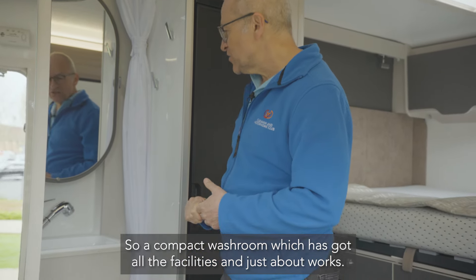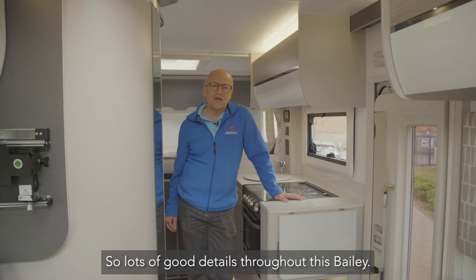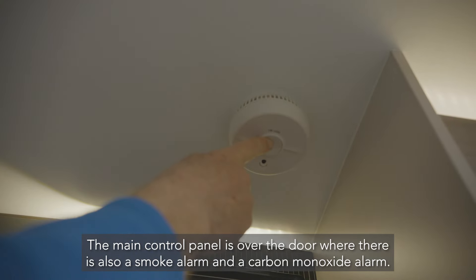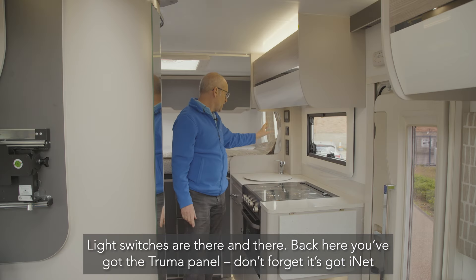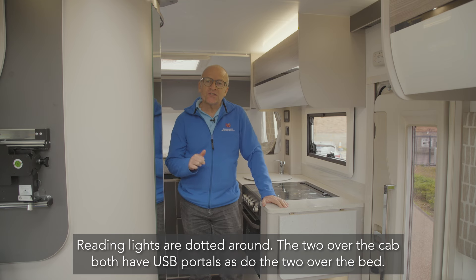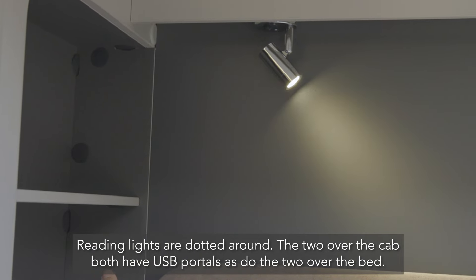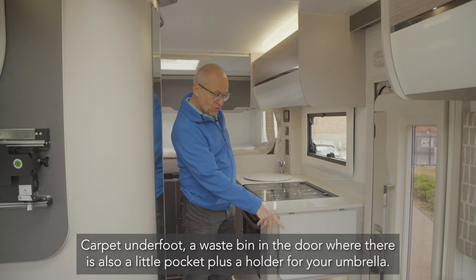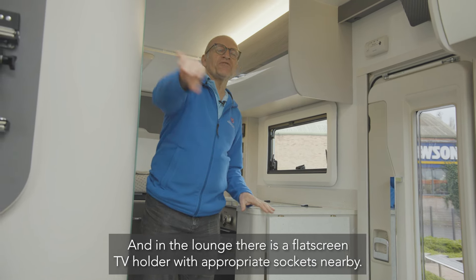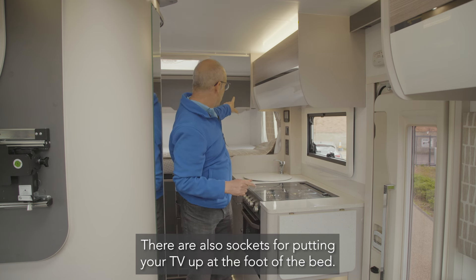There's a very useful hanging rail that drops down for wet clothing, so it's a compact washroom that covers all the facilities. The main control panel is over the door along with a smoke alarm and a carbon monoxide alarm. The Truma panel has iNet so you can operate it remotely via your smartphone. Reading lights are dotted around — the two over the cab both have USB ports, as do the reading lights over the bed. There's a flat-screen TV holder with appropriate sockets in the lounge, and also sockets for a TV at the foot of the bed.